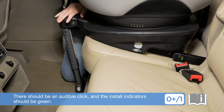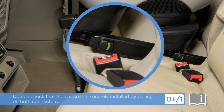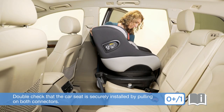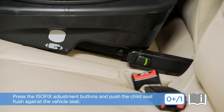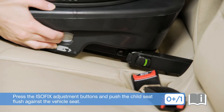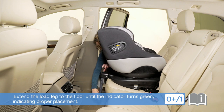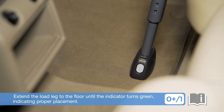There should be an audible click and the install indicators should be green. Double check that the car seat is securely installed by pulling on both connectors. Press the ISOFIX adjustment buttons and push the child seat flush against the vehicle seat. Extend the load leg to the floor until the indicator turns green, indicating proper placement.